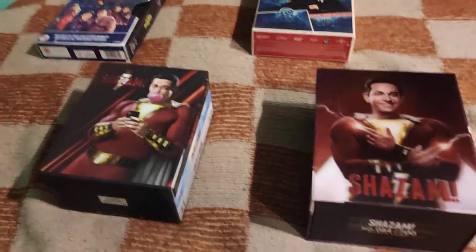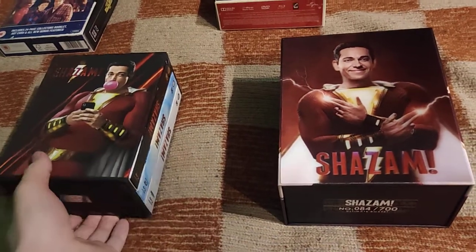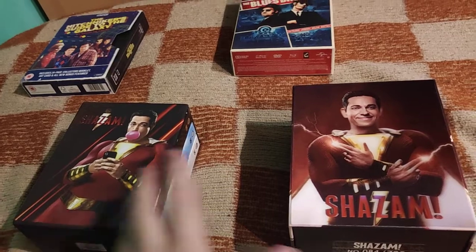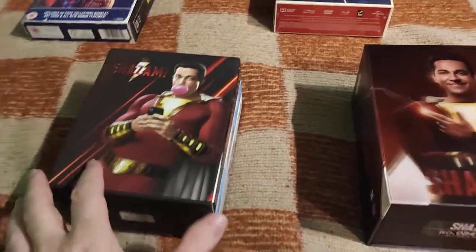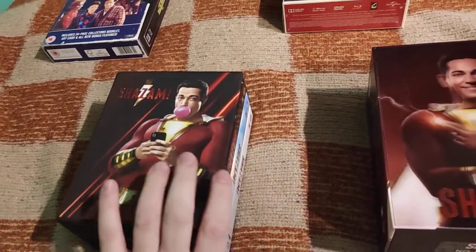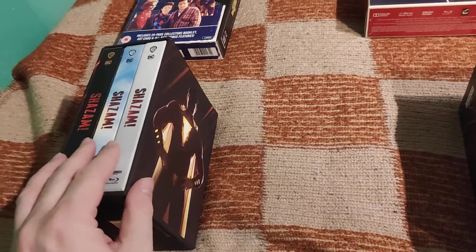Hello, welcome to my new video. Today with Shazam, I have two one-click boxes from FilmArena and HGZ. Both are really similar additions to the Aquaman boxes - I also have both one-clicks, the FilmArena and HGZ ones.